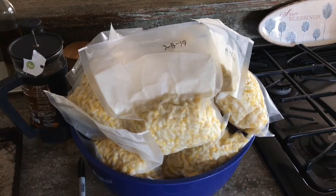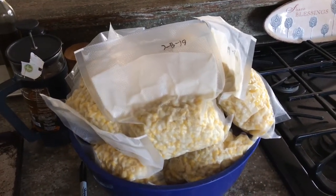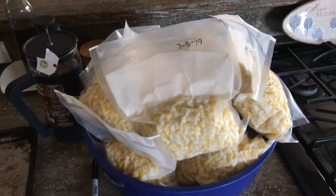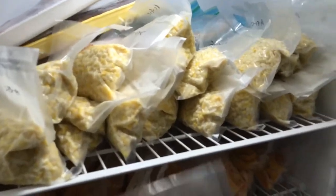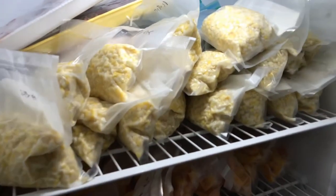Alright, so I've got all the corn bagged out. The last step is to label the bags real quick and see how much I've got, and then we're going to throw them in the freezer. Everything's labeled — we've got 15 quarts of sweet corn. Pretty good. I'm going to get this down in the freezer. Alright, looking good.